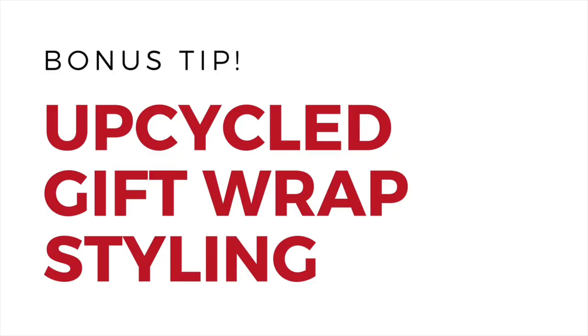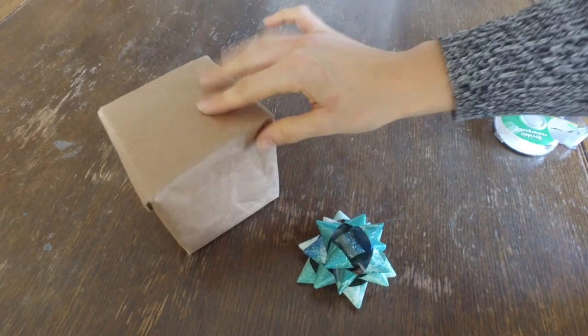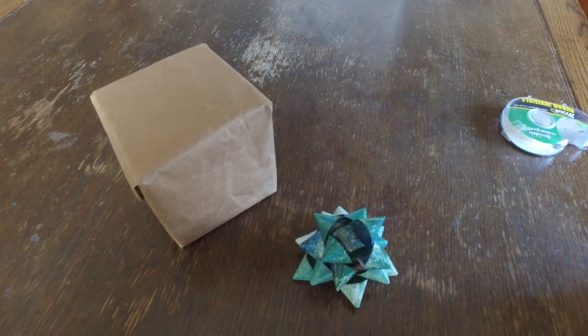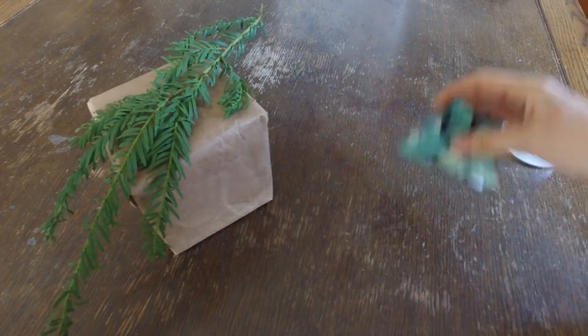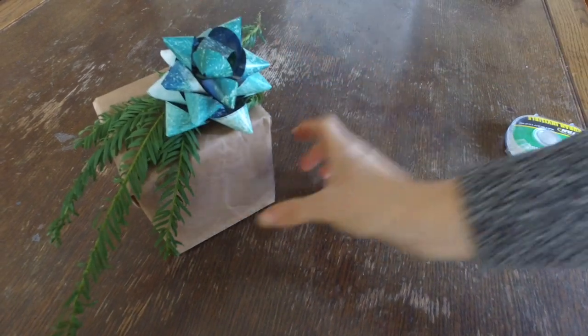For styling, what we like to do is take a little box with a little reused craft paper — this looks really nice. Just take a sprig of evergreen, tape that right on, and then pop your bow on top.